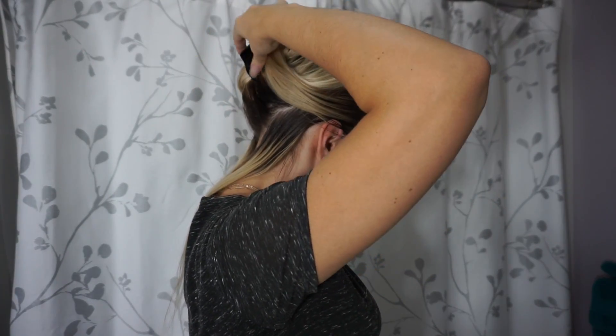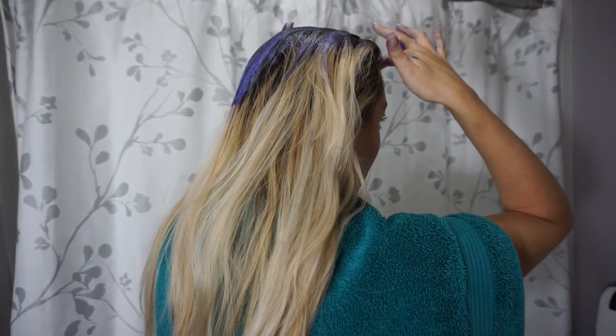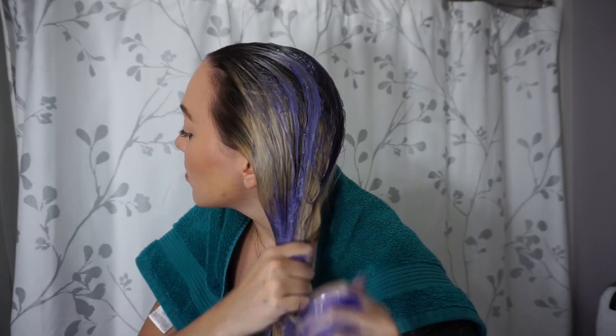I'm clipping out the bottom section and brushing it again to make sure I get all the color. Make sure to use a towel so you don't get it everywhere, and take your time — you want to get every single strand so your hair is evenly toned. I'm applying this on dry hair instead of a wet head because it will really help to absorb that purple color and get rid of those brassy tones.